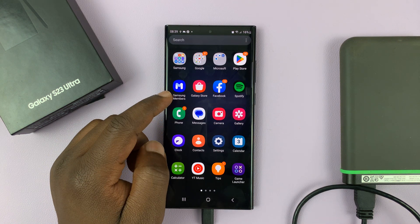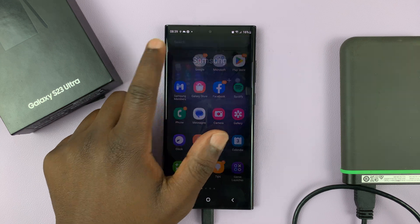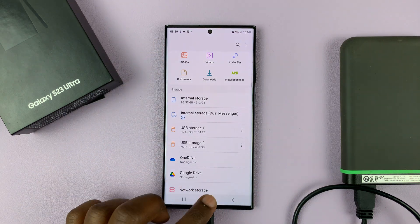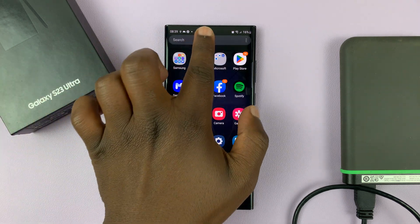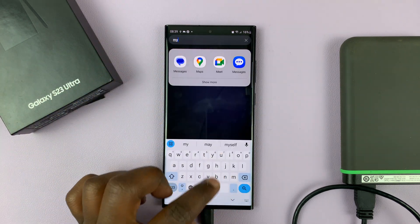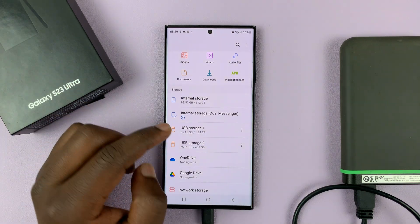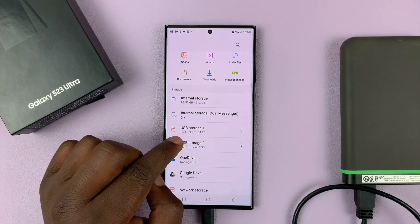So what you need to do is go to My Files. My Files is normally in the Samsung folder. In case it's not there, you can simply go to the app screen and search for My Files, and you should see that. Anyway, once you open My Files, you should see your USB storage device.